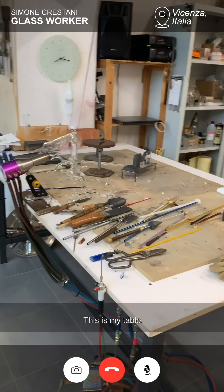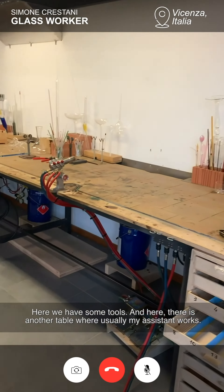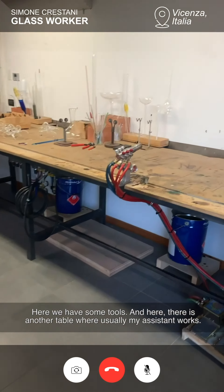This is my table. Here we have some tools and here there is another table where usually my assistant works.